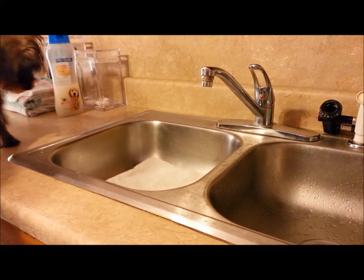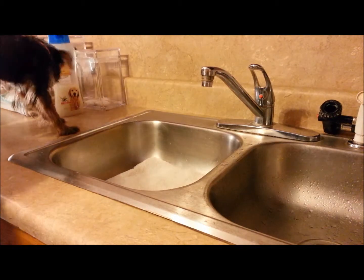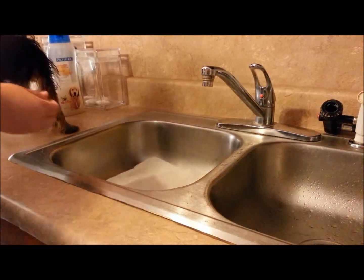So we just came in from outside, we're wet, we're muddy, and therefore this is the perfect time to work on a bath.